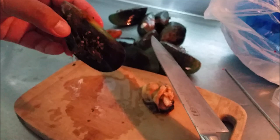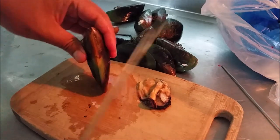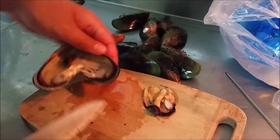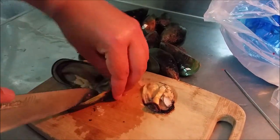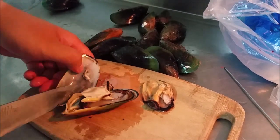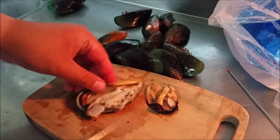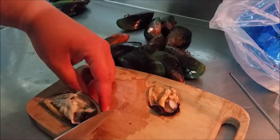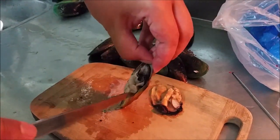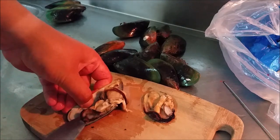I'll continue doing this until I have enough bait, and I'll also demonstrate the tying process. Another reason I don't crack the mussels is that when they contract, it makes it really hard to peel off, and the shells are also very sharp to handle. This method is the most recommended way to de-shell a mussel — a lot faster, a lot cleaner, and a lot safer, especially if you don't want to cut yourself on the sharp shells.